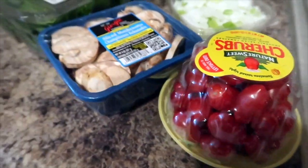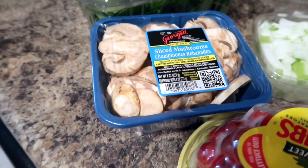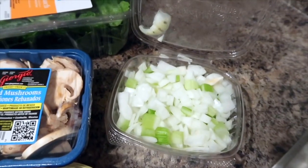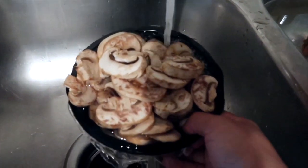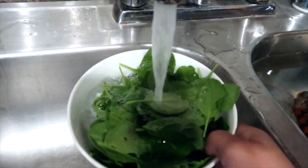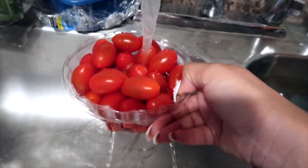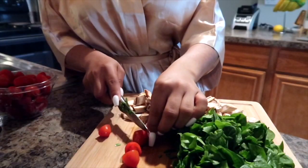Now it's time for us to prep the veggies. I'm going to be using tomatoes, sliced mushrooms, spinach, and also some onions. You want to make sure that you are rinsing every single thing that you're going to be cooking — it's very important to rinse everything and make sure that it's clean.